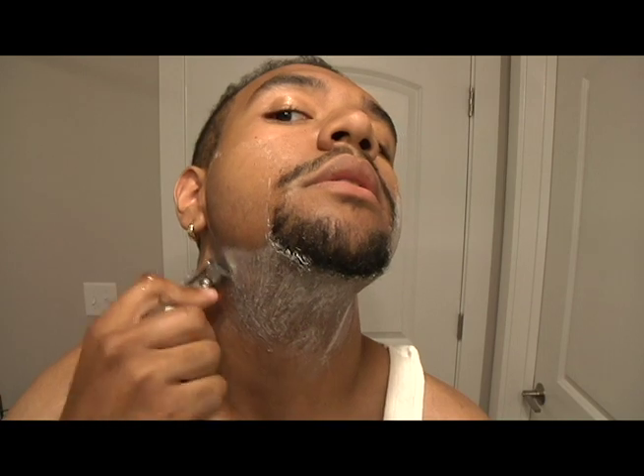You're not going to want to push too hard on the skin. With the double-edged safety razor, the weight of the blade itself just makes it glide across your face and takes the hair off really easily. Pushing harder will just irritate your skin. You're going to want to find the grain that your hair grows — everyone's grows a little bit differently, so you just have to figure out which direction it grows to know which direction to shave. Mine grows just straight down.